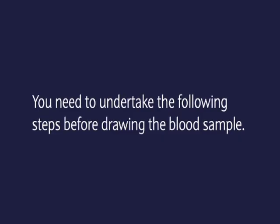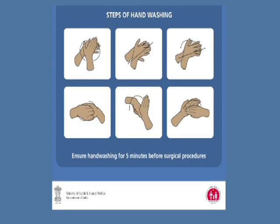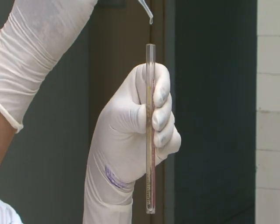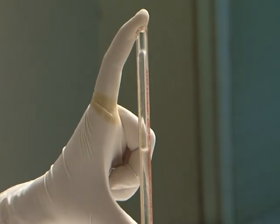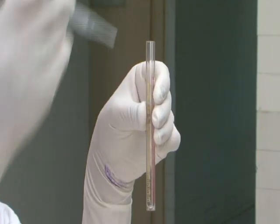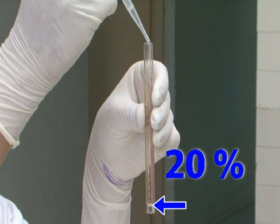Before drawing the blood sample, wash hands thoroughly with soap and water. Put on clean, high-level disinfected (HLD) gloves. Clean the Hb tube and pipette. Fill the Hb tube with N/10 HCl up to the 20% or 2 gram percent mark using the dropper.